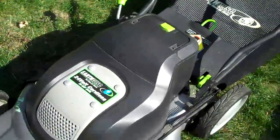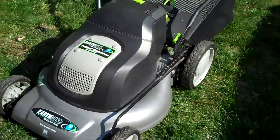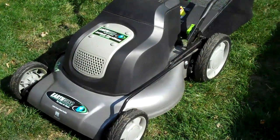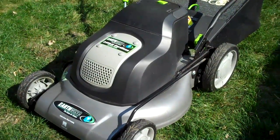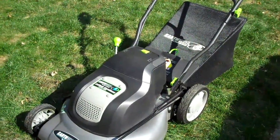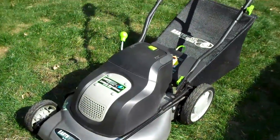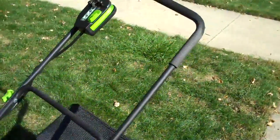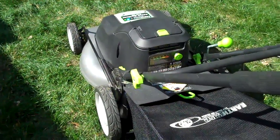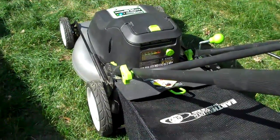I have to say it's a great mower and I only paid 150 bucks for it. It's only used about four times. What I like about it is I don't have to use gas anymore. I use my solar panels to charge it up and it does a great job. It's got everything a gasoline mower has except no gasoline. It's quiet, smooth.